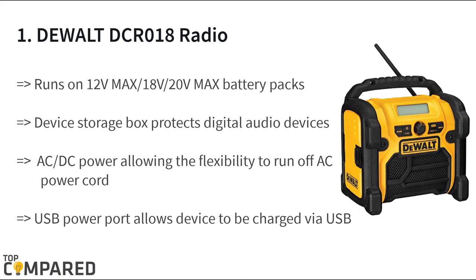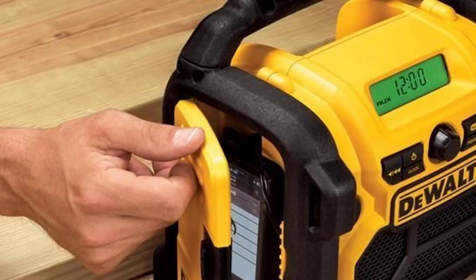The final and top product on the list is the DeWalt DCR018 radio. The radio runs on 12-volt max, 18-volt, or 20-volt max battery packs, and can also run on AC or DC power outlets. The USB port allows users to plug in an external device to play music, and you can play MP3 music with ease.